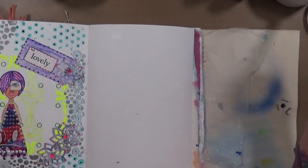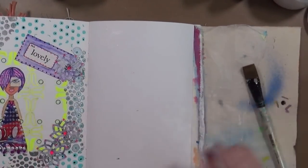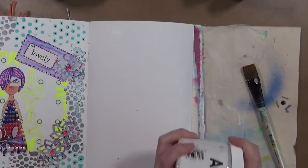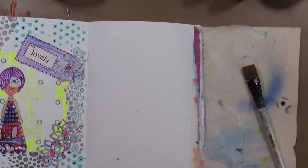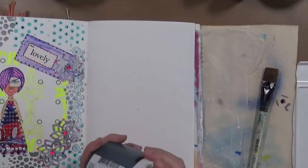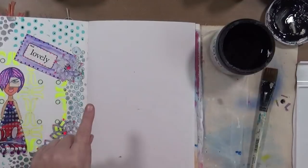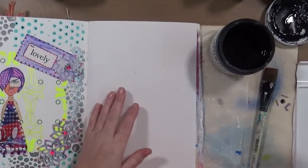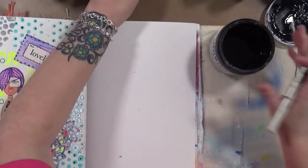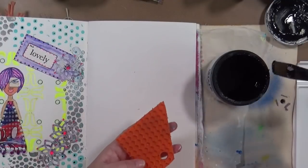Now I'm going to go into this white with black gesso, but before I do that I need to dry this real quick. Now it says to use black gesso in a few spots. Our first prompt was stamp into gesso with a mark-making tool - second one is use black gesso in a few spots. My gesso is getting old, so I'm going to take some black gesso.